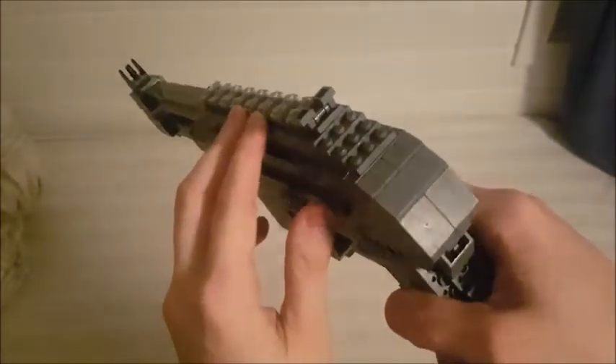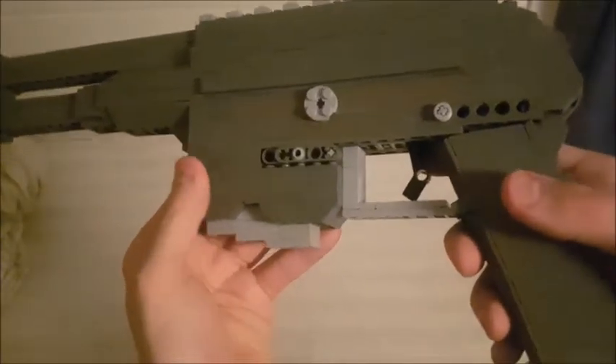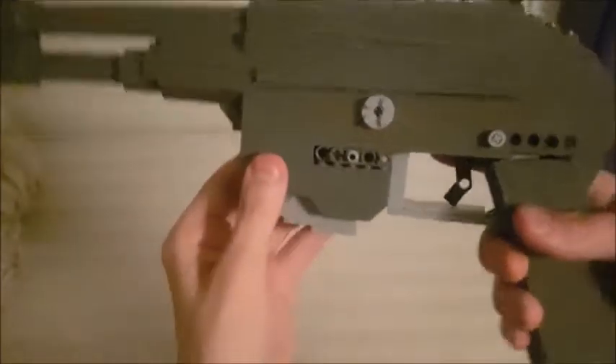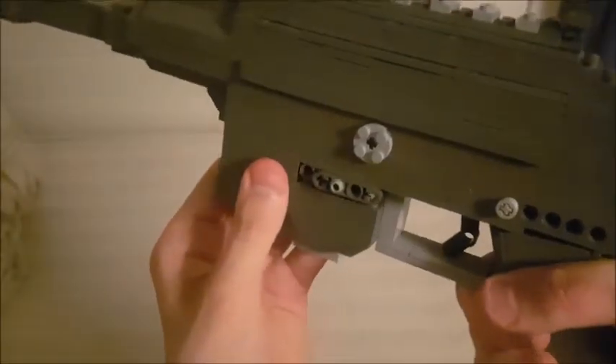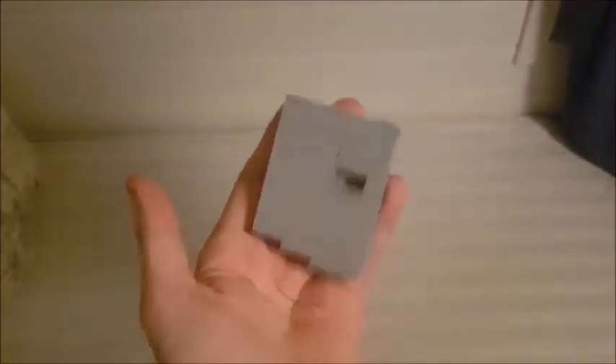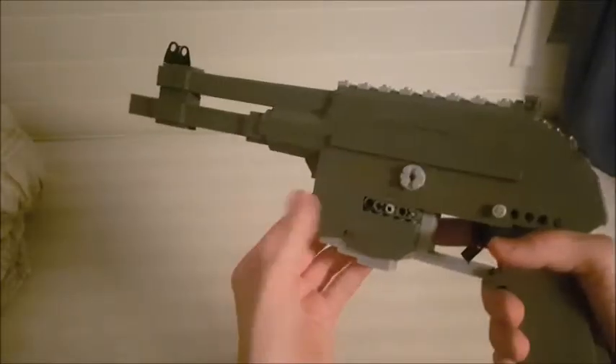We have the nice sloping here, and as you can tell I've had to do some different dimensioning here and there. We have the magwell, which turned out pretty nice, the magazine release which is really unsteady, and we have the mag, which is a tiny 10-round mag just so it fits with the small size of the gun.